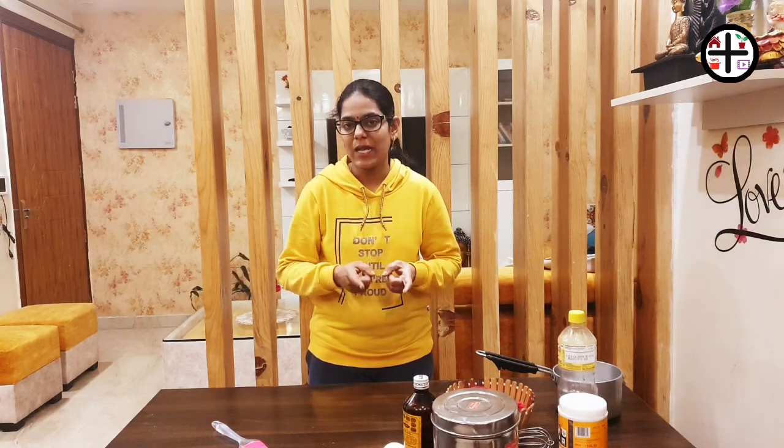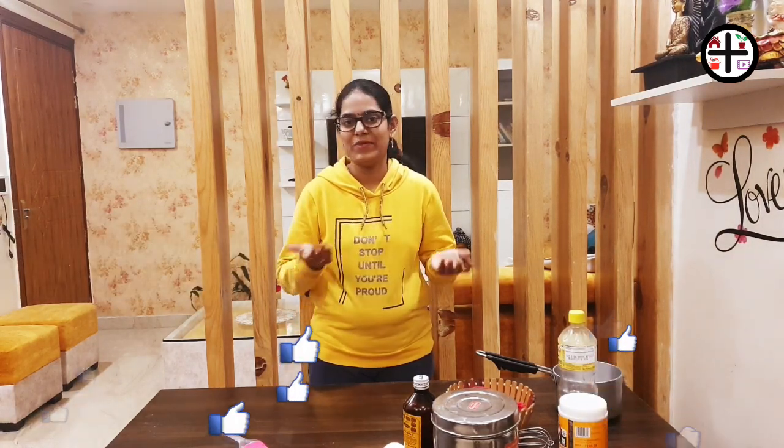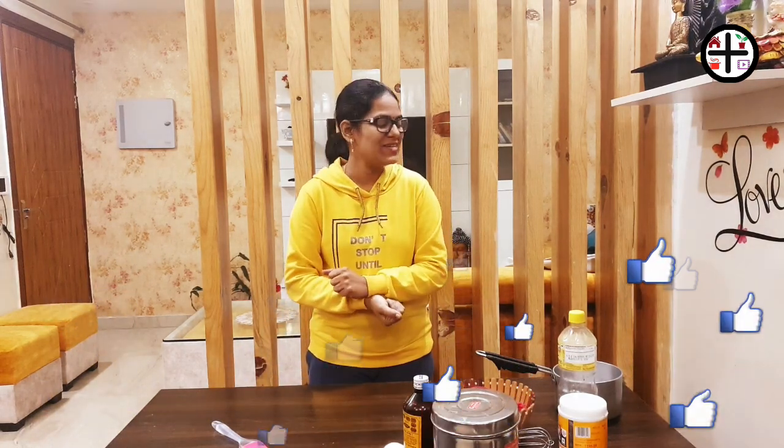Hello friends, welcome to the YouTube channel. Please subscribe to my previous videos if you enjoyed them. Please like this video and click on the notification bell to get new updates. You will also enjoy this sponge cake.